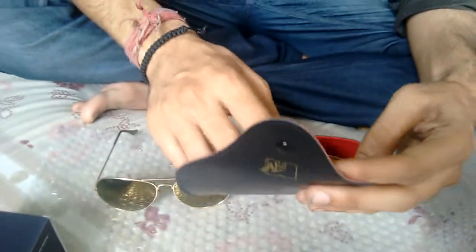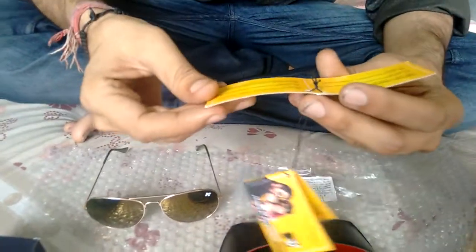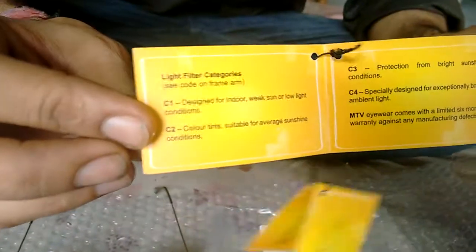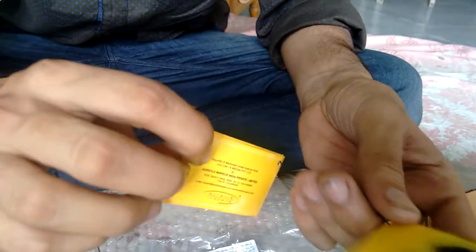We also have this manual showing different filter categories of the lenses used in MTV glasses. It is clearly written that MTV glasses are 100% UV resistant, so these are good glasses for people who are going out in the sun.